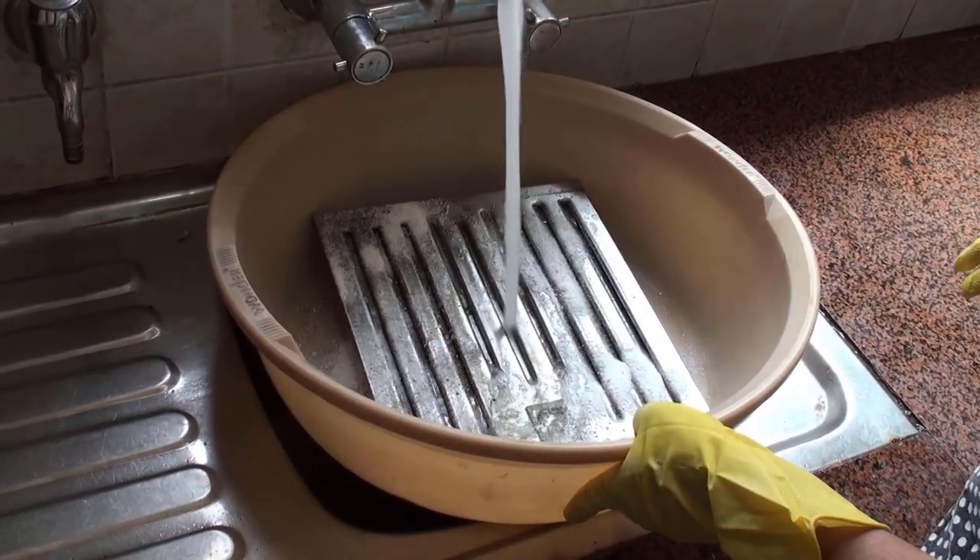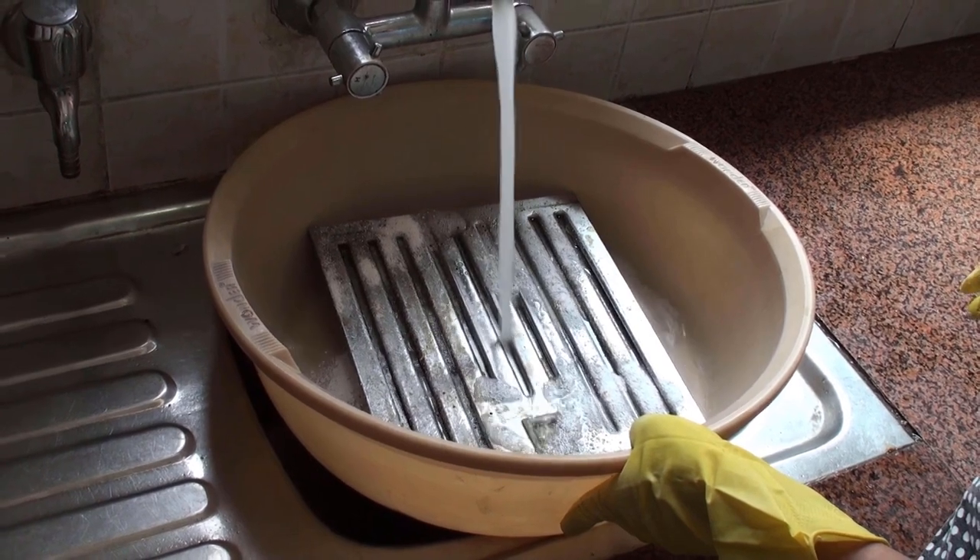Next, let's pour hot water over the filter. Hotter the water, better the cleaning.